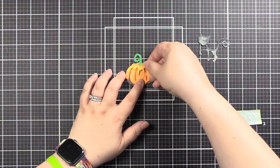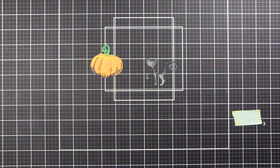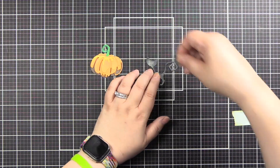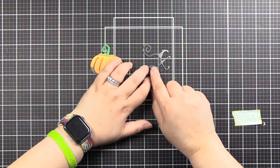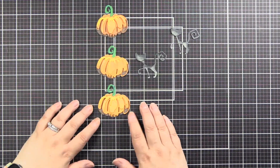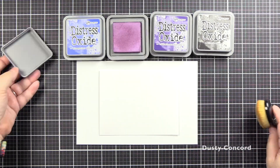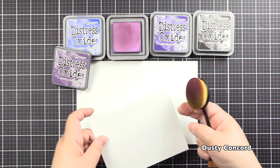I have my pumpkin all assembled here, and I assembled the other two off screen. For my cat, I'm just going to put a foam square behind the head and pop that into place. Then we have the two cats and three pumpkins — I love how the colors came out. Now we need a background, some place for our pumpkins to go.